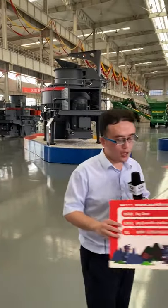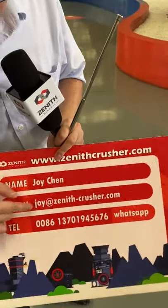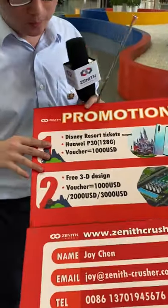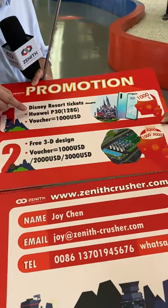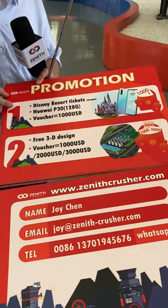That concludes my introduction of the VSI 6X sand making machine. If you have questions, contact us — here is our sales manager Miss Joy Chen with her email address and phone number. We have prepared promotions for you during the show, including a Disneyland ticket, a Huawei P30 mobile phone, and a 1000 USD voucher lucky draw.